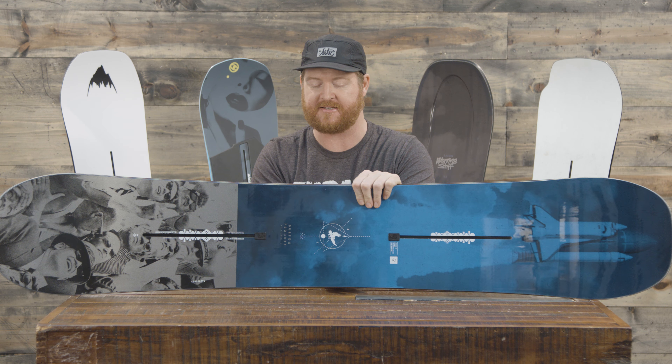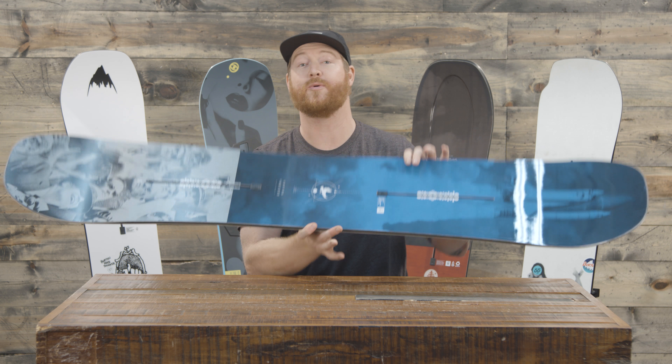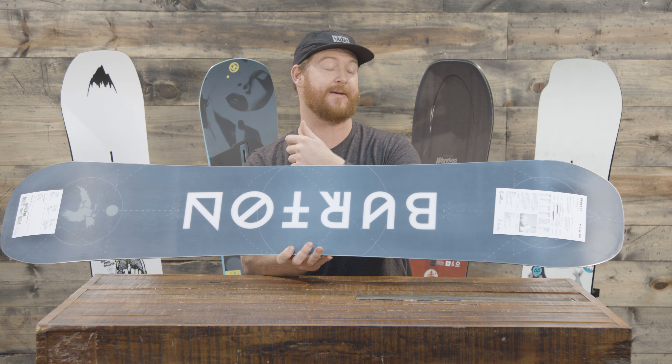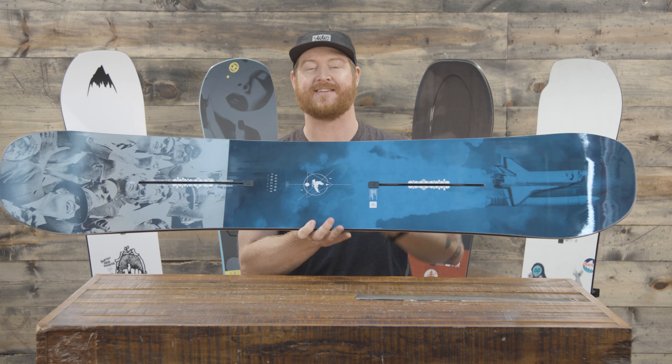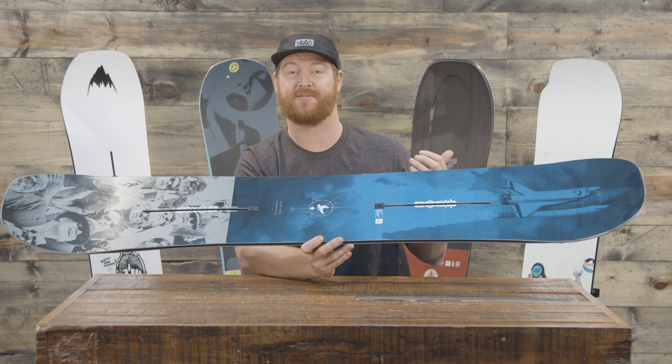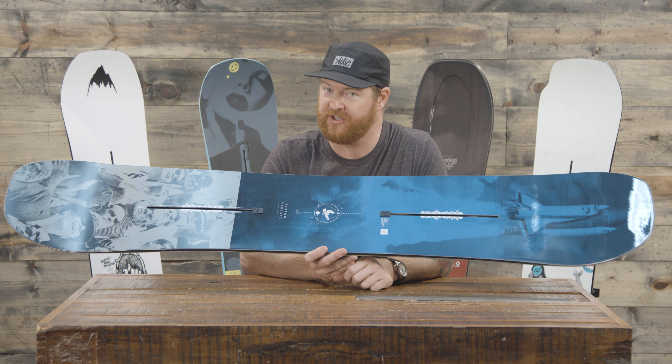That's why I like Flying V, especially in the process. Now it does feature a true twin shaping — the nose and tail are the exact same shape. When you ride it this way it's going to ride the same as it does the other way. It features a centered style stance and a twin flex of a four, so it's going to be a little bit softer than your average deck. Another cool thing about the process is it holds up to the test of time, and that's why they gave it a three-year warranty.